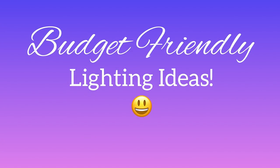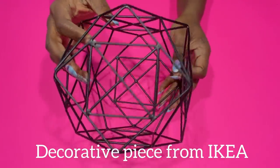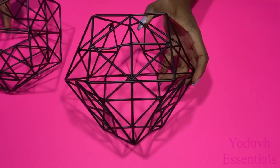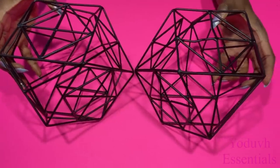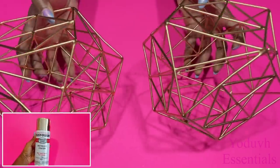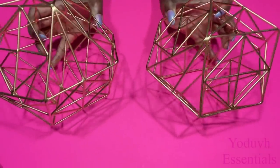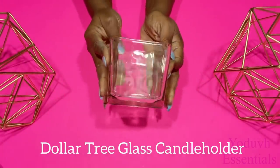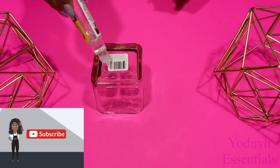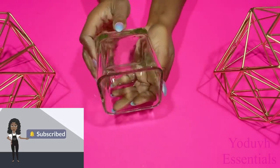Hey guys, YouTube Essentials here. Today's video is going to be all about budget-friendly lighting ideas, starting with some decorative pieces that I got from IKEA. I'm going to be using two of these and spray painting them gold. If you're new to my channel, it's so great to have you here. Don't forget to click on the subscribe button and that notification bell so you don't miss out on any of my latest videos.